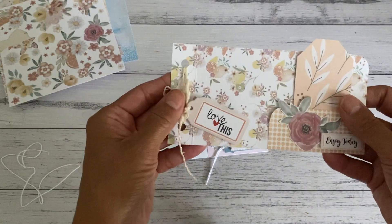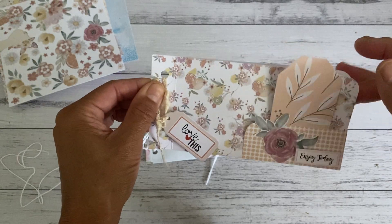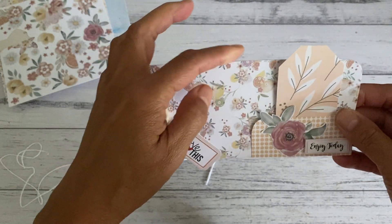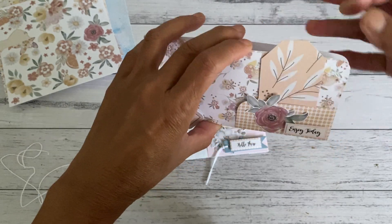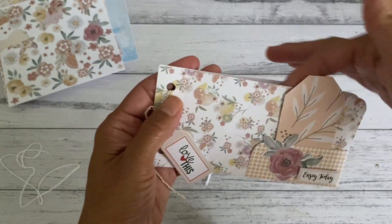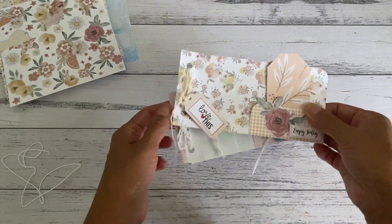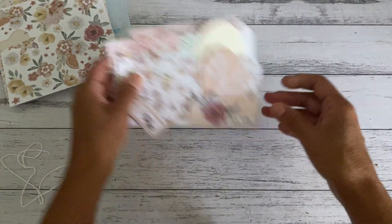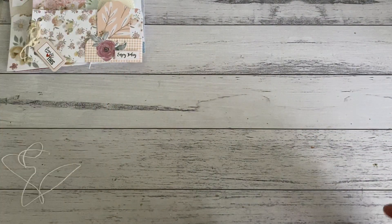You could also add these to your planners through your binder rings. So you'll have a little pocket page for your planners where you can add your stickers, your washi samples, whatever you like inside the pocket. That's just a fun little easy project for you if you want to use your six by six papers, and I'll show you how easy it is to make this.